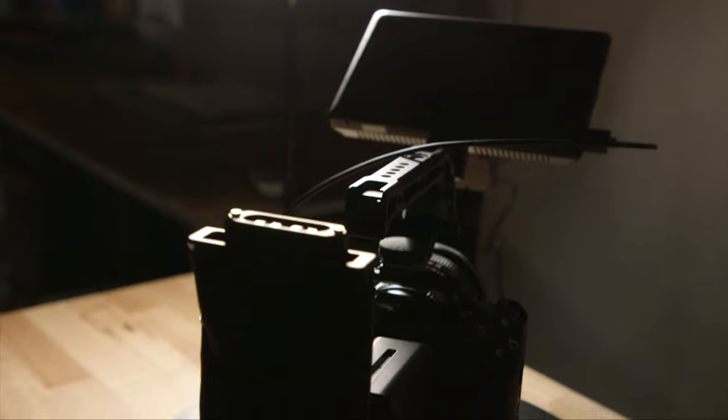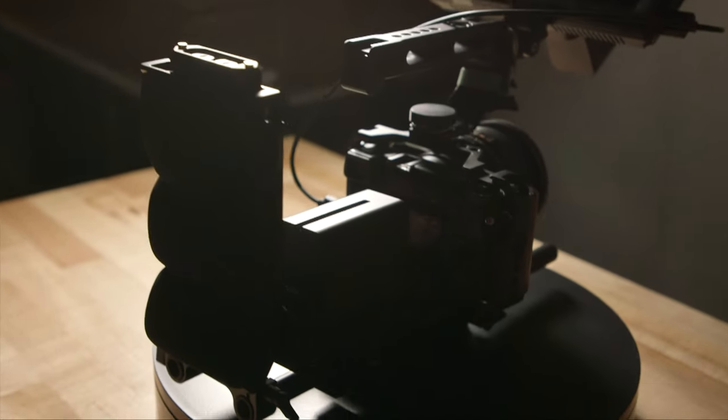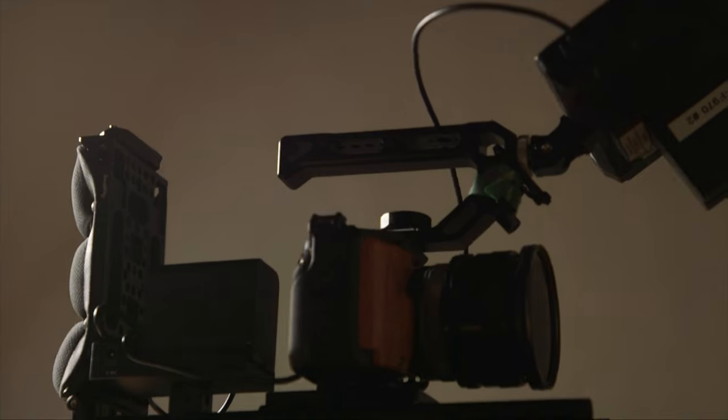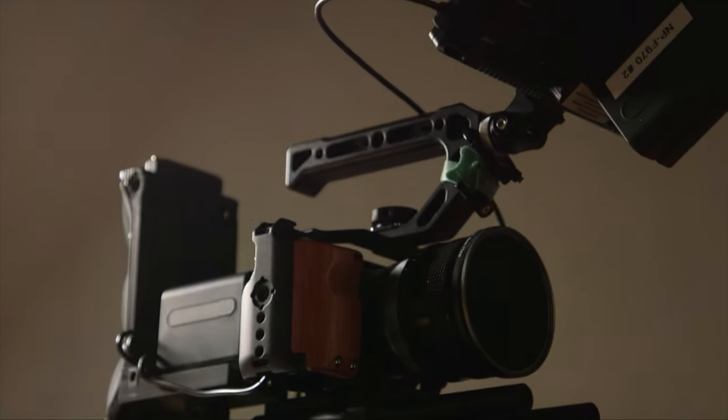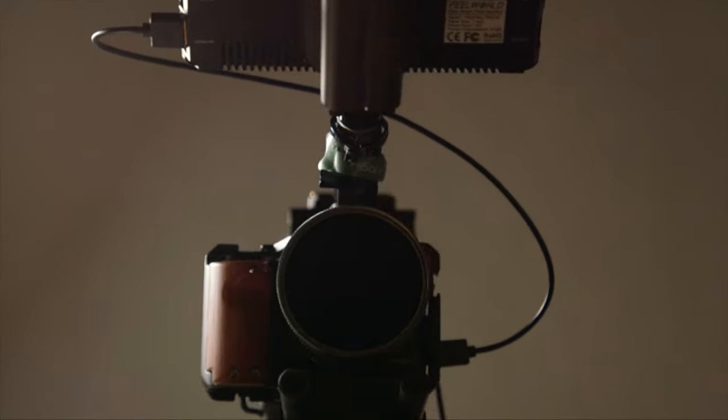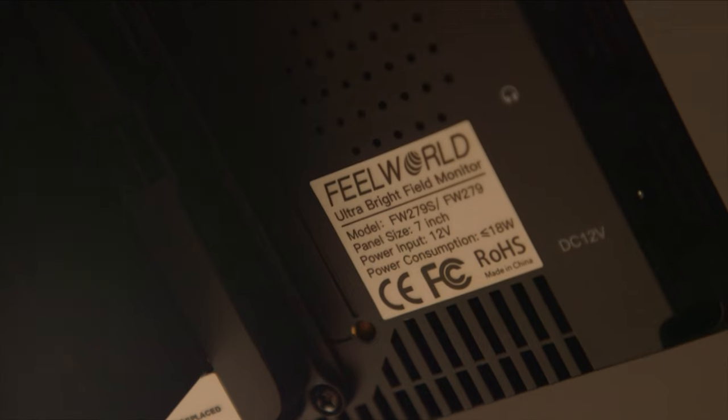In this video I'm going to build the ultimate Sony NEX cinema rig. This has been a long time coming — I've had people asking me to do this and I've been wanting to do it for a long time. In this video I'm going to build up the rig, talk about what parts I used and why I used them. In the next video I'm going to show some footage I shot with this rig as well as talk about some tips for getting cinematic video with the Sony NEX cameras.